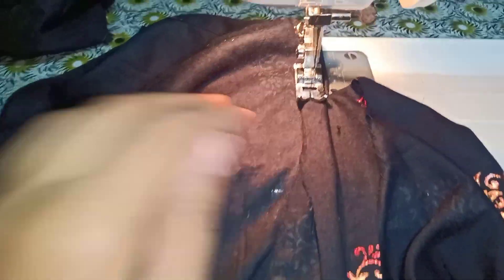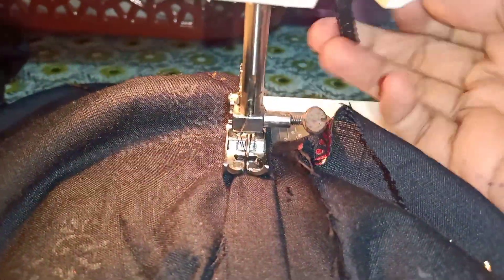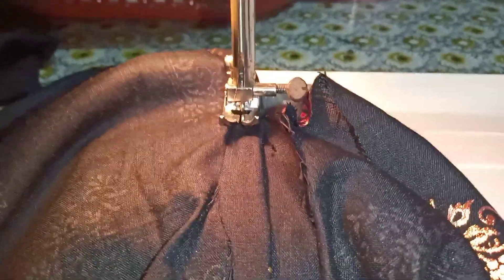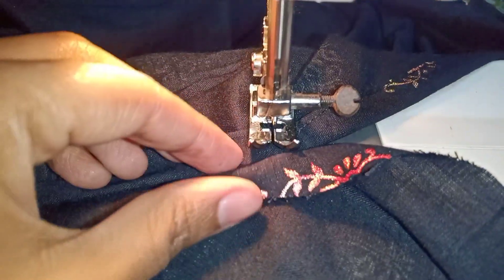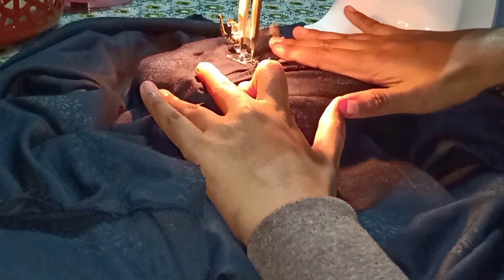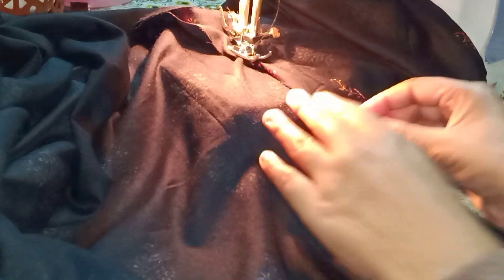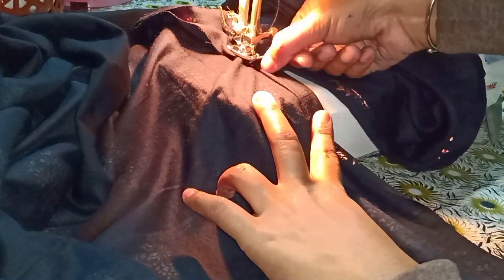Move the tube up and place the actual leather or fabric into the tube. Hold the pressure foot and lower it. Place the fabric in the tube and put it on the top. When putting the fabric on this tube, place it along the tube carefully.